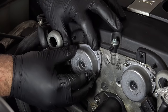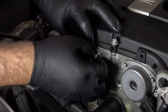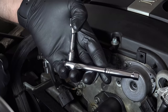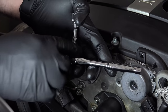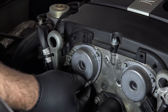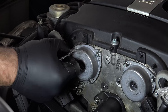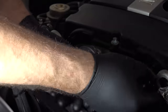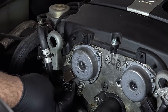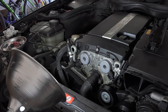I apply even pressure as I snug these down. When I tighten these, I use a technique where I hold up near here so that they don't over-tighten. Now that they're all snug, I'm just going to plug the electrical connector back in. Now that I'm done putting these back on, I'm going to start the car and look for any leaks.